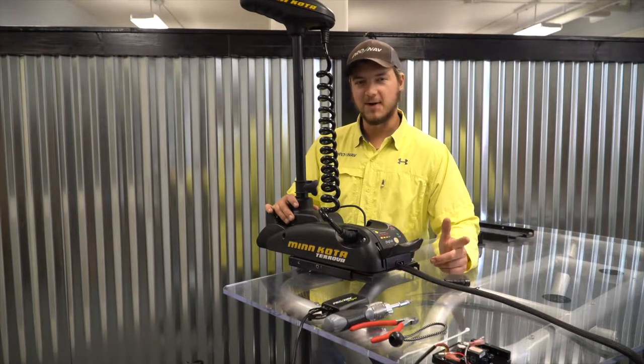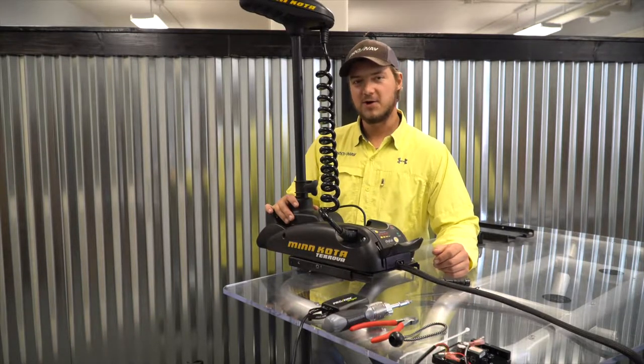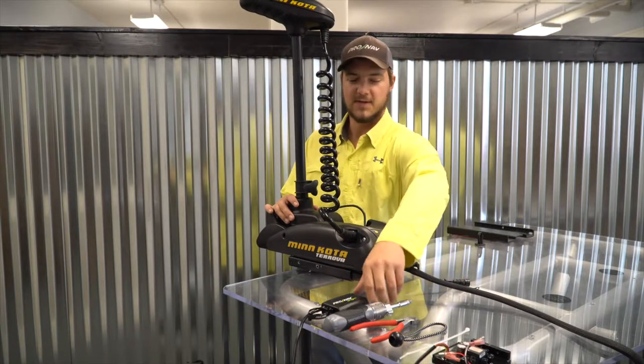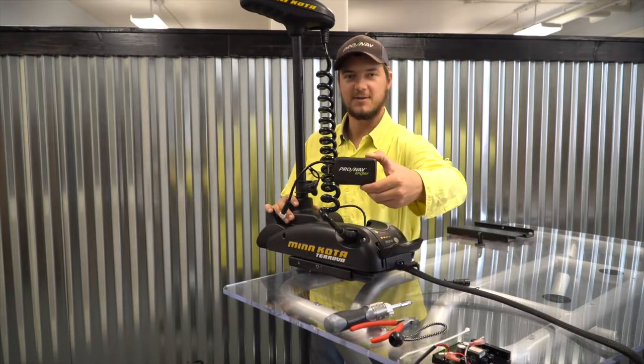Hi folks, my name is Travis White with ProNav Marine and today what I'm going to show you how to do is upgrade a 12-volt Trova trolling motor so that we can add the ProNav Angler GPS.